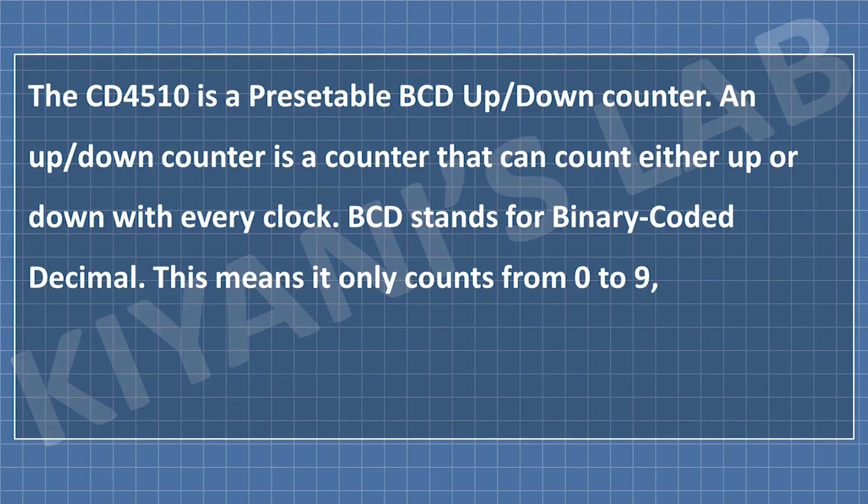The CD4510 IC is a presetable BCD up-down counter. An up-down counter is a counter that can count either up or down with every clock. BCD stands for Binary Coded Decimal, which means it only counts from 0 to 9.